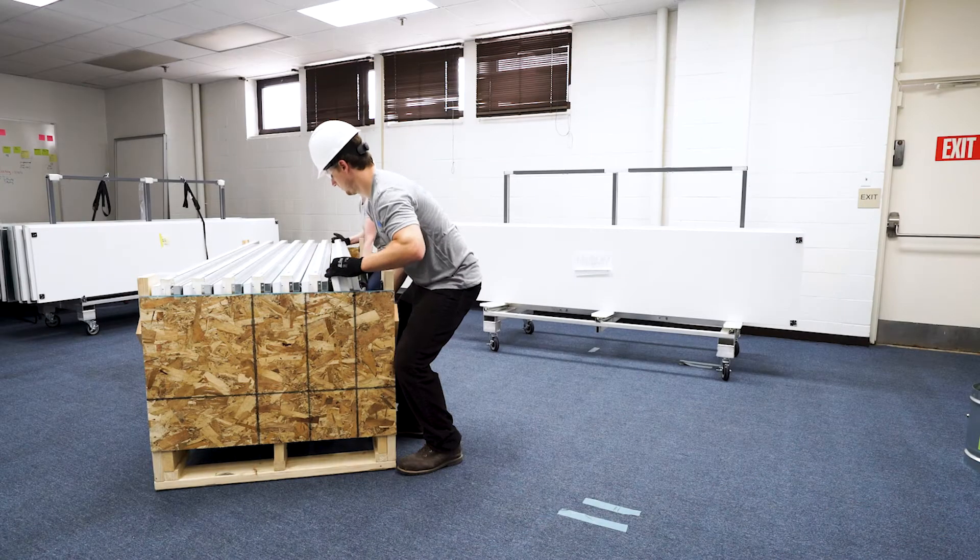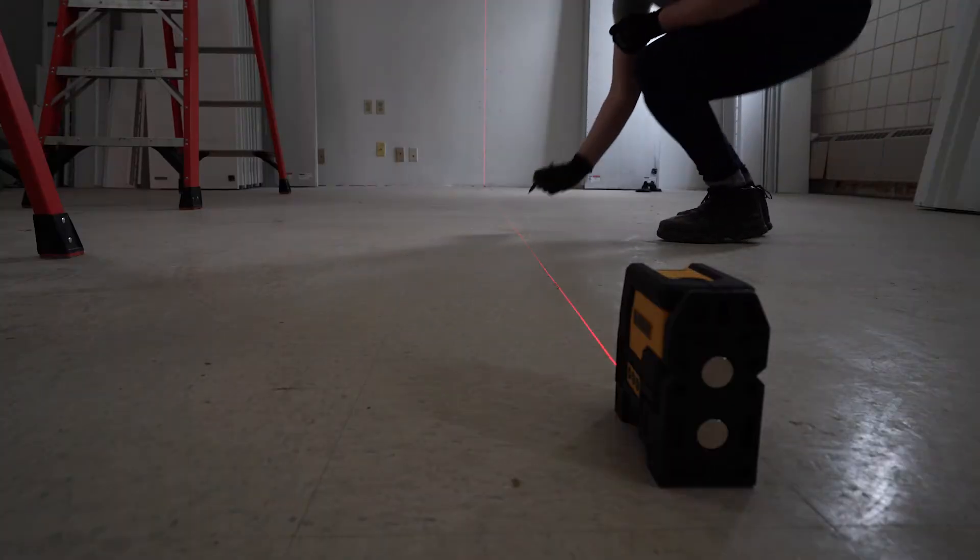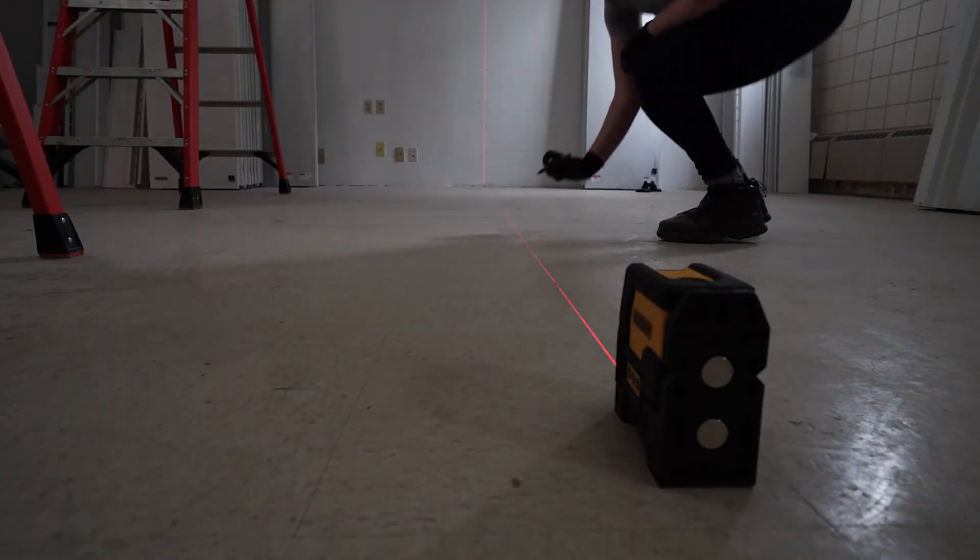The steps to install fire block wall are as follows. Unpack materials. Mark centerline on floors, walls, and ceilings.